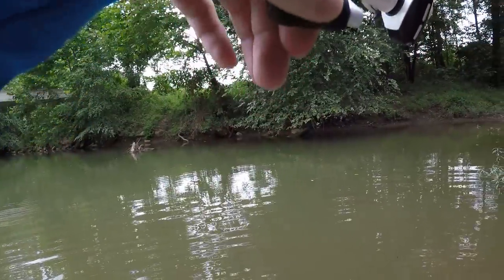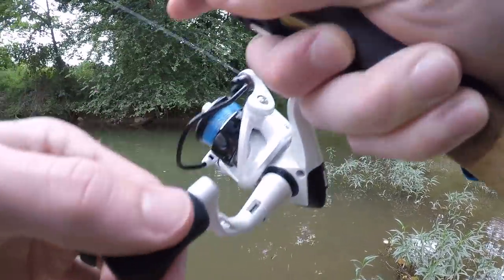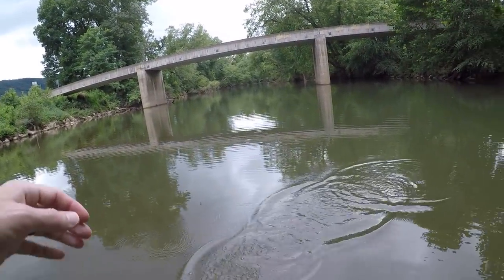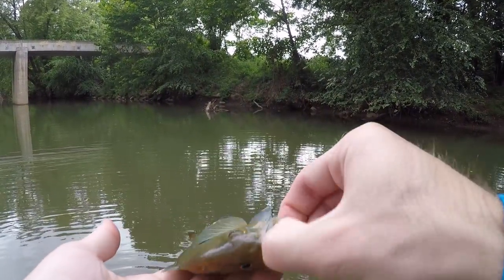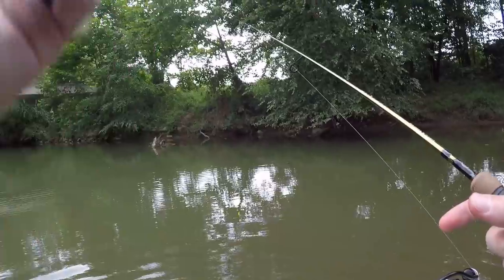Fish on - don't know what it is. I think it's a bluegill. Yep, it's a big old bluegill - right off that log over there. I think that's the biggest bluegill I've caught today. Not a bad one - they put up a good fight. And he released himself - see you buddy.